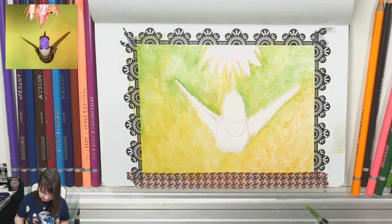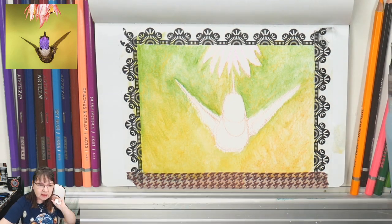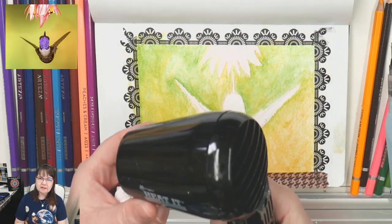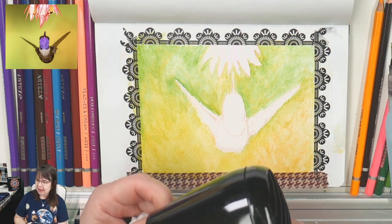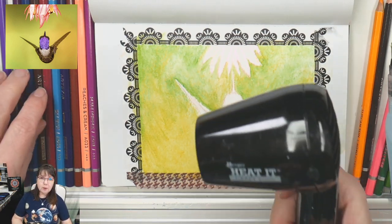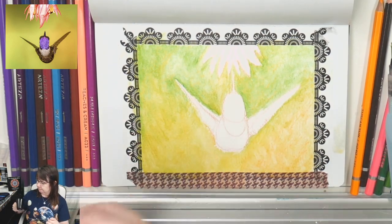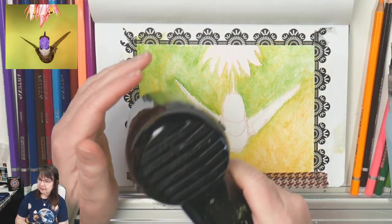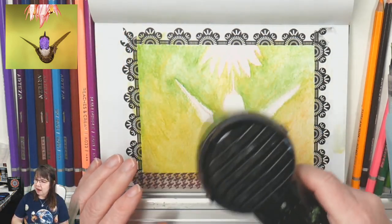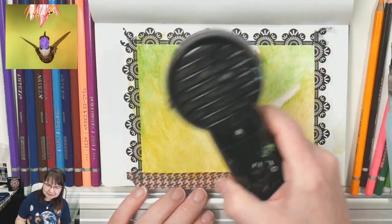I'm drying this really quickly using the Ranger Heat It tool — this one was purchased in 2017 and it's a good one. Some of the newer ones are not working as well for people. Oh yes, I remember the peacock gem, that was a lot of fun.